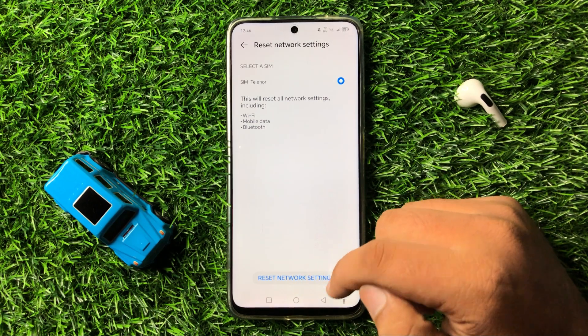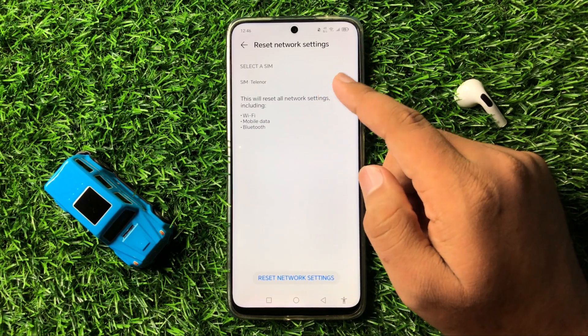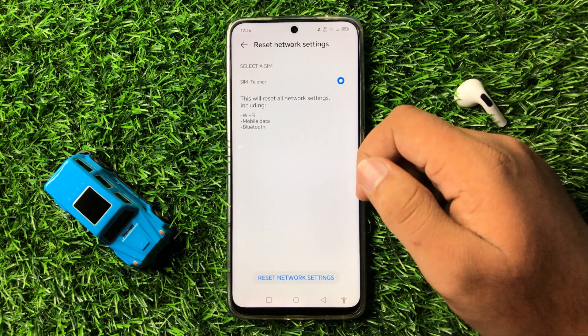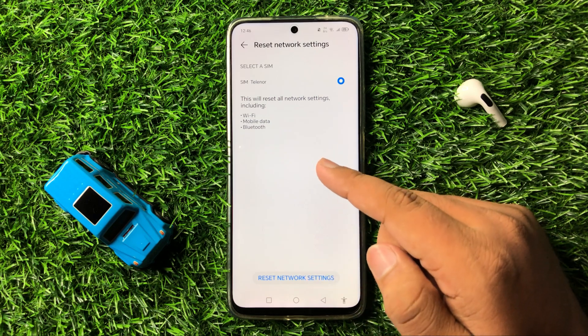Tapping this option will reset your network settings, including your SIM card settings, Wi-Fi, mobile data, and Bluetooth settings. After the reset, the Wi-Fi will start working properly.